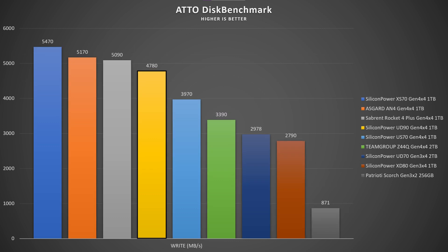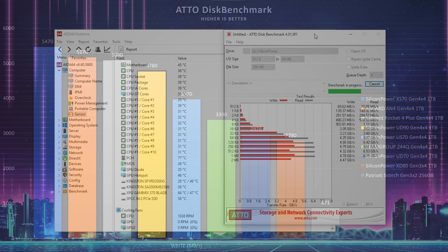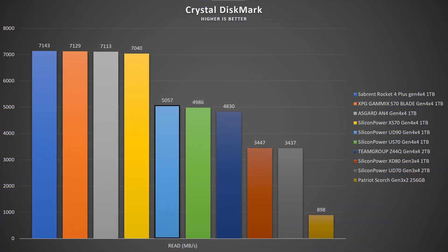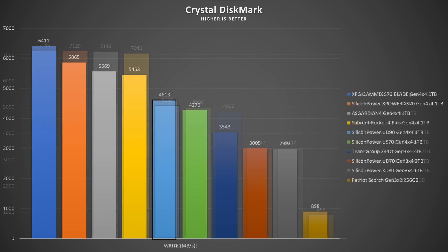Taking Autodisk benchmark into consideration, it pairs up with the XPG GAMMIX S70 Blade. In AS SSD we have 4,049 MB/s read and 4,154 MB/s write. In CrystalDiskMark, read speeds reach 5,057 MB/s while write speeds go up to 4,613 MB/s. Random 4K IOPS in CrystalDiskMark hit 550,000 read IOPS and 940,000 write IOPS.